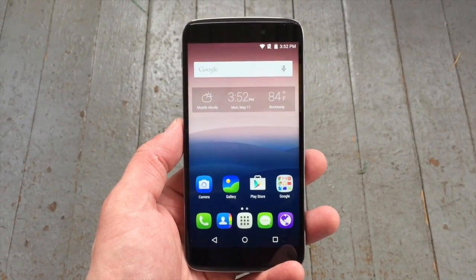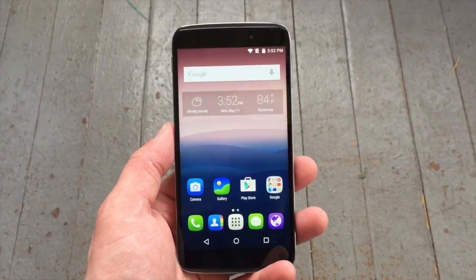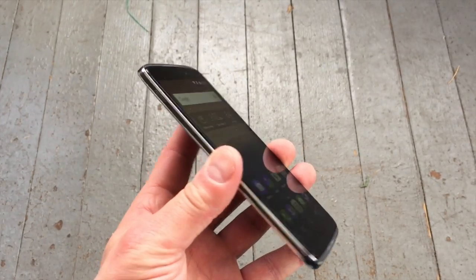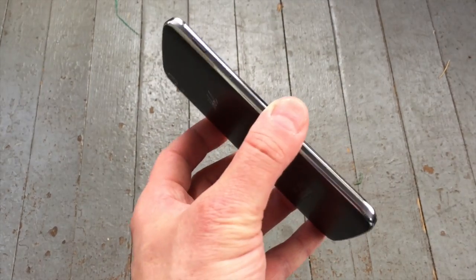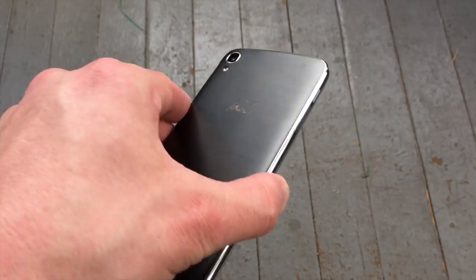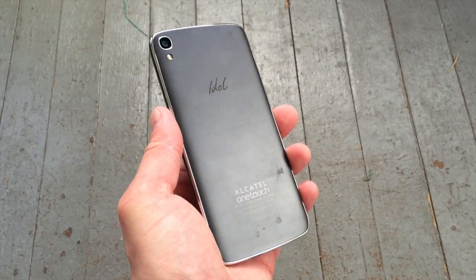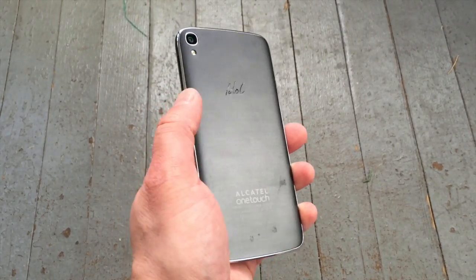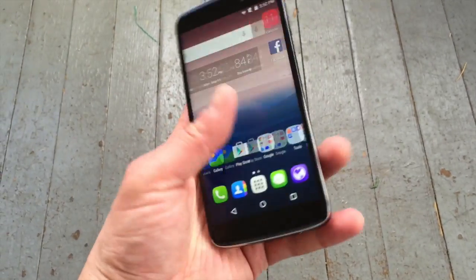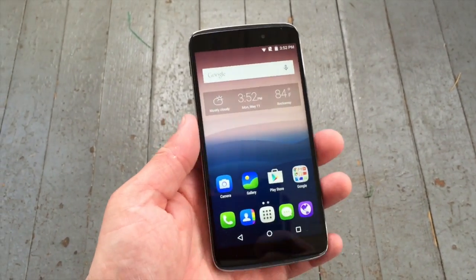The Idol 3 has a 5.5-inch Full HD touchscreen display which is covered in Dragontail glass. The phone is made out of plastic. It may look like metal, but Alcatel assures us that these side edges, which have a nice chrome finish, are actually plastic. As is the back surface — it has a metallic look with the chrome finish, but in fact it is all made out of plastic, although Alcatel did do a good job in making these plastics look high quality.